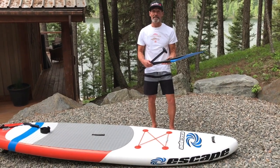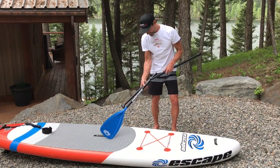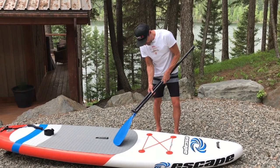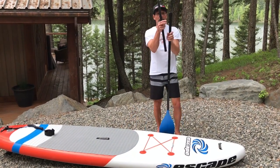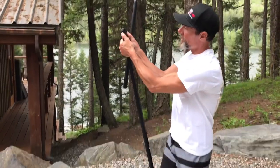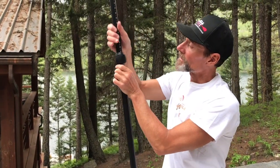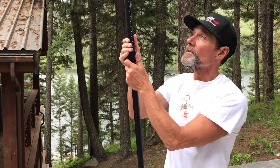We have a three-piece aluminum adjustable paddle — really nice for travel. It breaks down and fits in the bag when you want to travel. Just give this a little push and that clicks in like so. Then the upper end, simply pop it back with your thumb, slide the T-grip in, line up the little hole, click, and your paddle is locked.